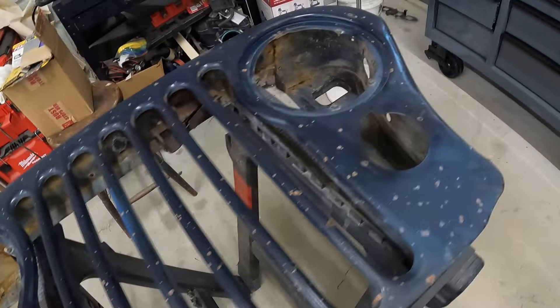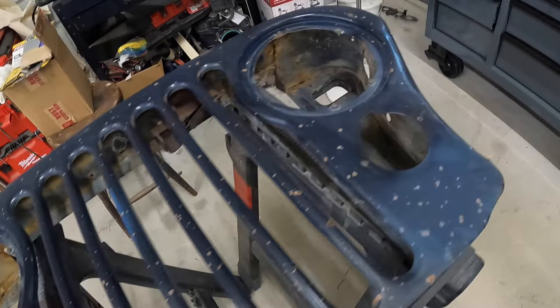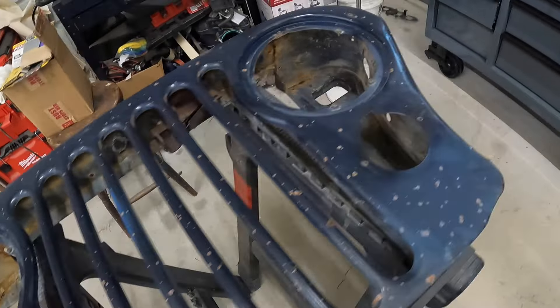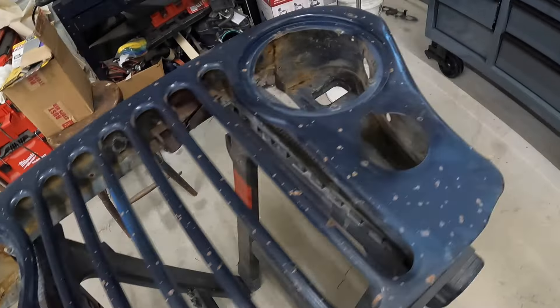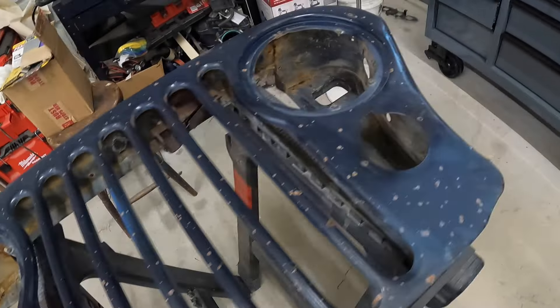A few minutes with that sander, I'm pretty happy with it. I might come back down here just a little bit more, but these parts are pretty low because they've been hit pretty hard. Big areas here are nice and somewhat flat. Not really feeling a whole bunch of the rough stuff anymore. It doesn't have to be perfect — we're not doing a show quality paint job here. We're doing a 'make it look nice to go back on the front of the Jeep' paint job. I'll probably pressure wash this thing inside and out and then prep the fenders.